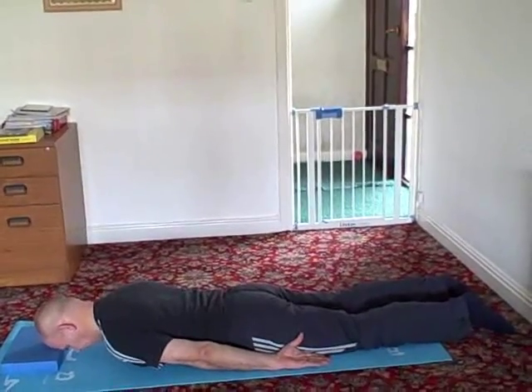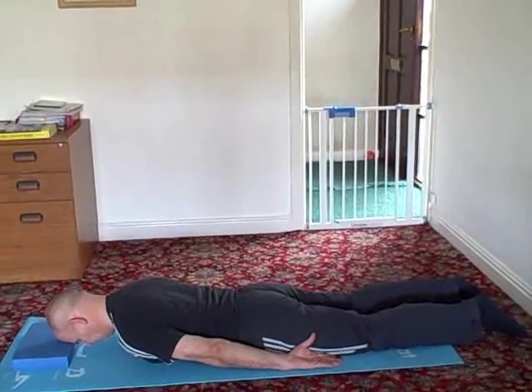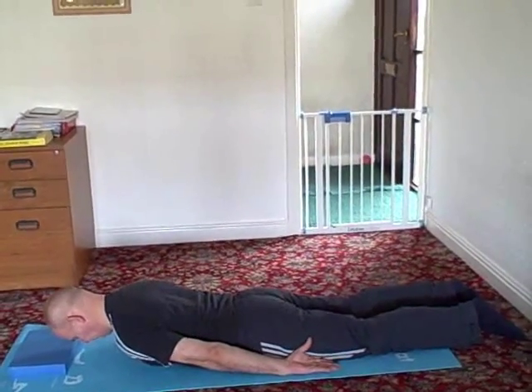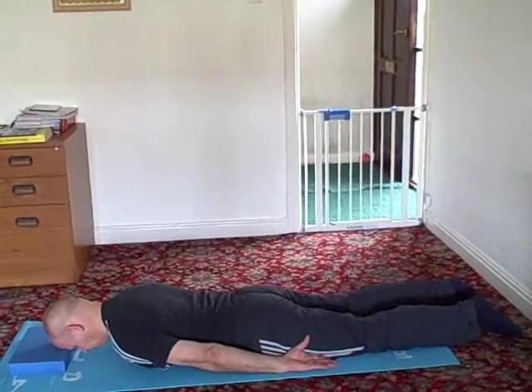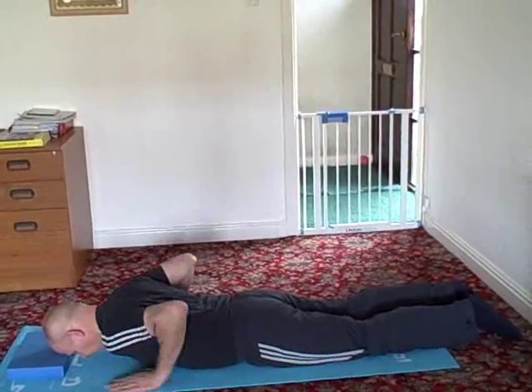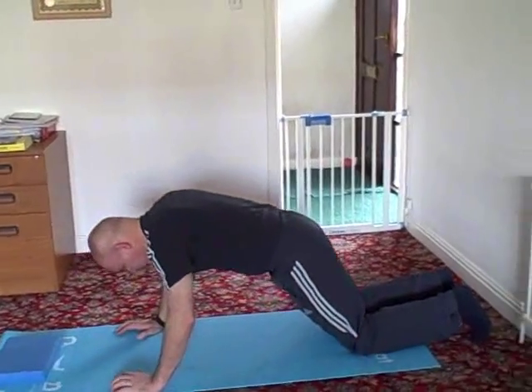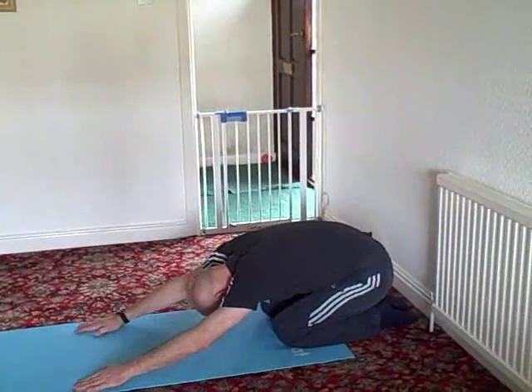Your bottom muscles, your lower back and your legs should remain completely relaxed. Do 10 repetitions and relax when you have finished. Bring your arms forward and push carefully back up onto your knees and into shell stretch to stretch the muscles you have just worked.